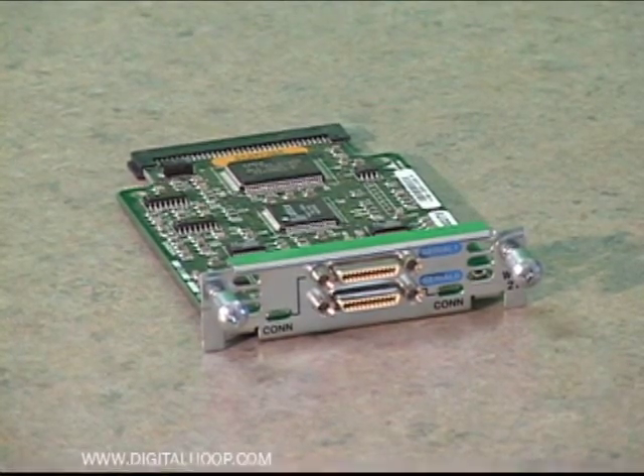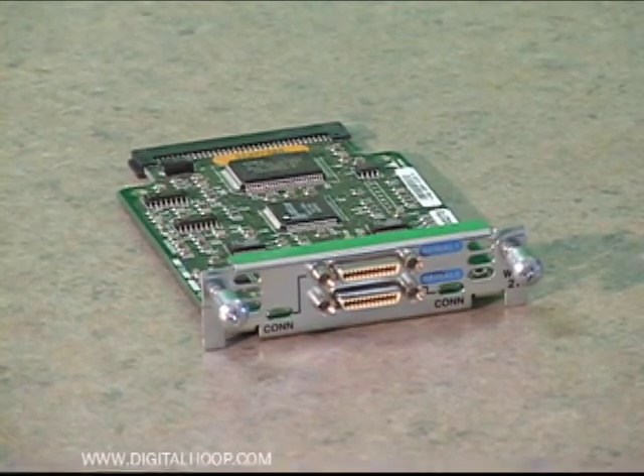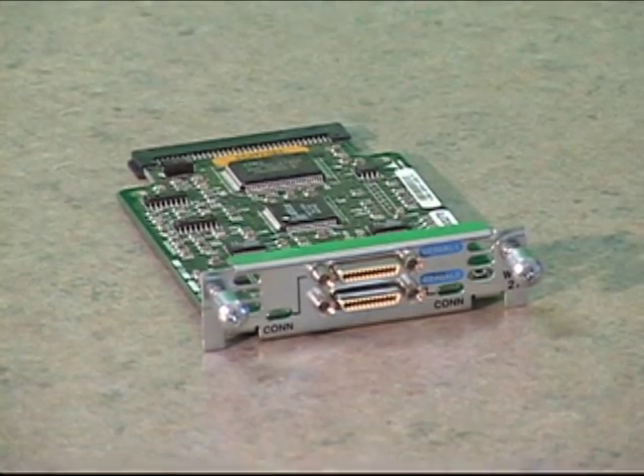This card is also compatible with the 1600, 2600, 1700, and 3600 series routers and several others, and you should consult the manual that came with your Cisco router to make sure this card is compatible for your needs.